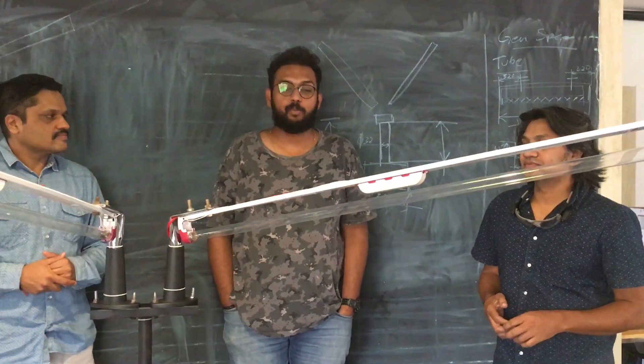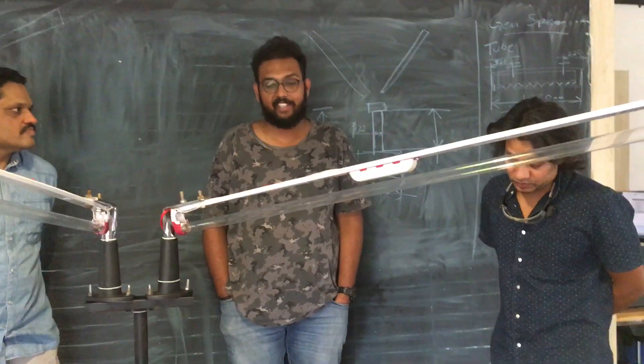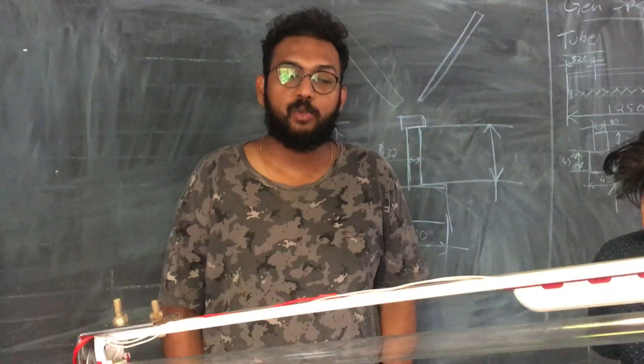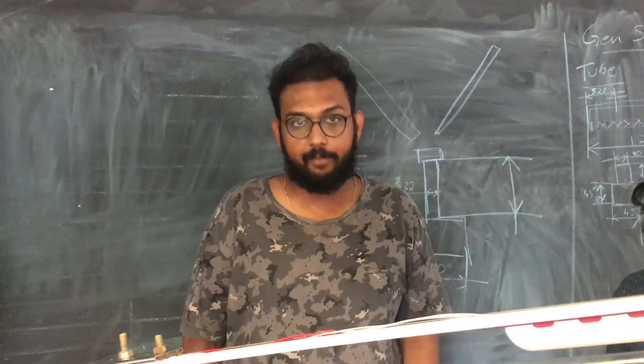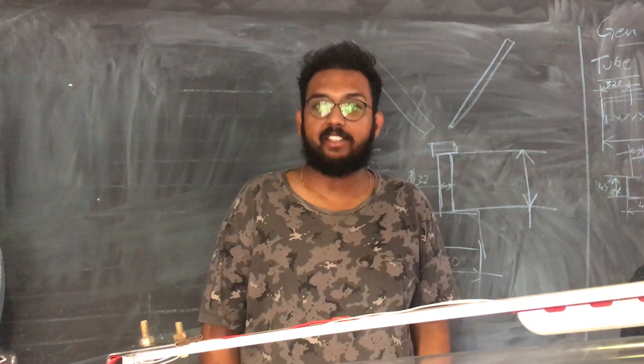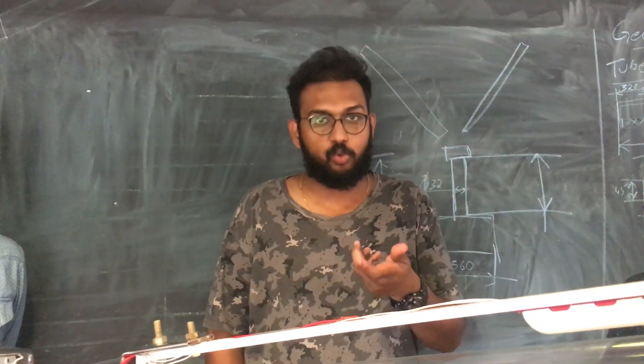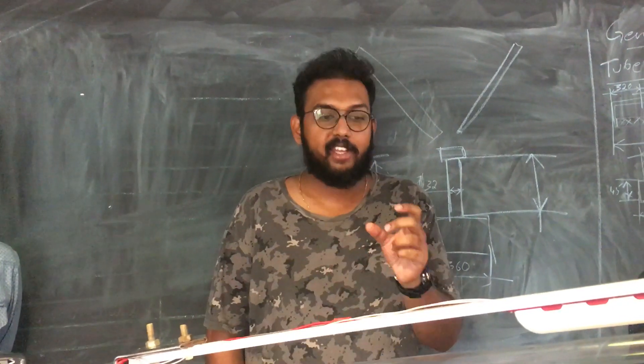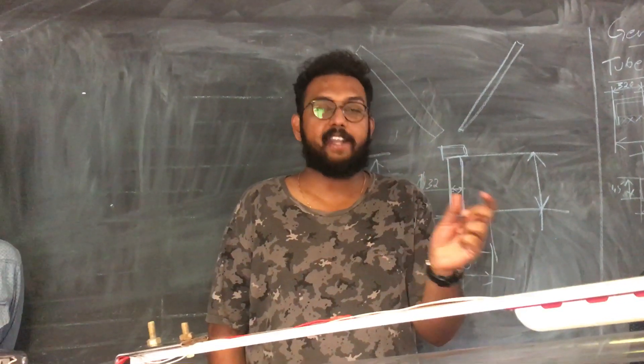Nikita created a group and put out the requirement of a UV disinfectant. What it basically does is it uses the C band of the UV spectrum to disinfect surfaces. UV, as all of us know, is an electromagnetic radiation. It sits in between the visible light and X-rays.